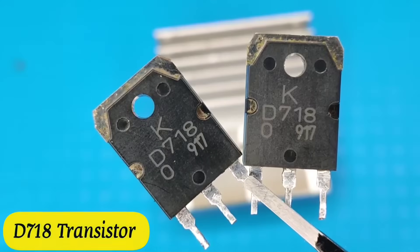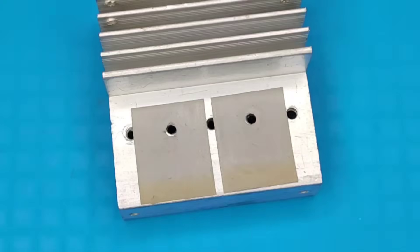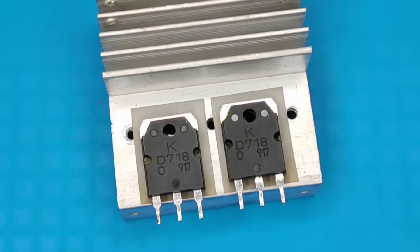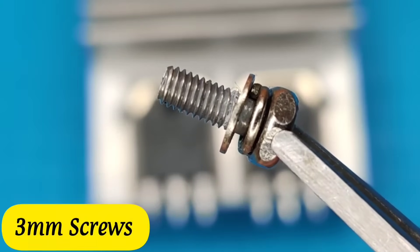I used D718 transistors — you can use any other NPN transistors as per your availability. Secure the transistors on the heatsink with 3mm bolts.